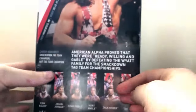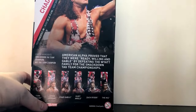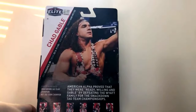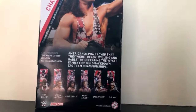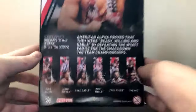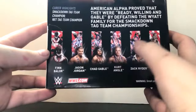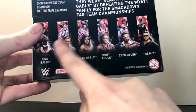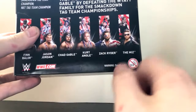Out of the back, of course, there's his stats and bio — pause if you want to read those. Other figures in the series: we've got Finn Balor, Jason Jordan, Chad Gable, Kurt Angle, Zack Ryder, and The Miz. I really want that Finn Balor figure — if I can find it, I'll definitely get it. Kurt Angle, I'm definitely going to get him at some point.